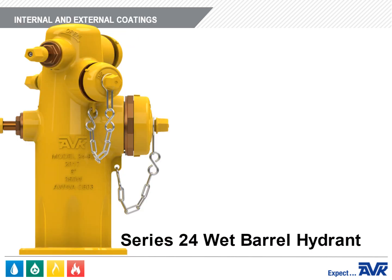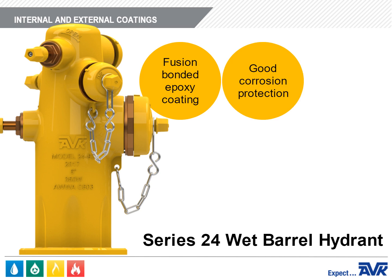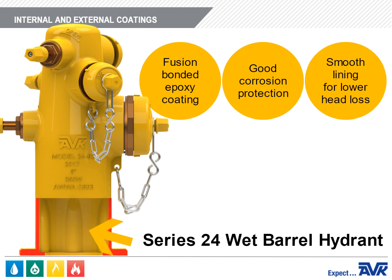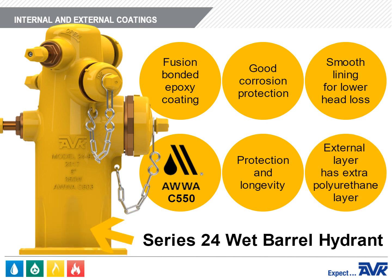The internal and external coatings of the ductile iron nozzle section are fusion-bonded epoxy for good corrosion protection. Epoxy provides a smooth lining on the interior for lower head loss. The coating complies with AWWA Standard C550, which covers protective interior coatings for valves and hydrants, ensuring protection and longevity of the ductile iron castings. The external coating has an additional polyurethane layer to provide the correct color required by the customer and to provide additional corrosion protection.